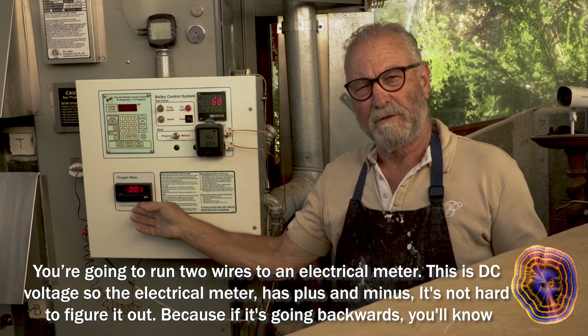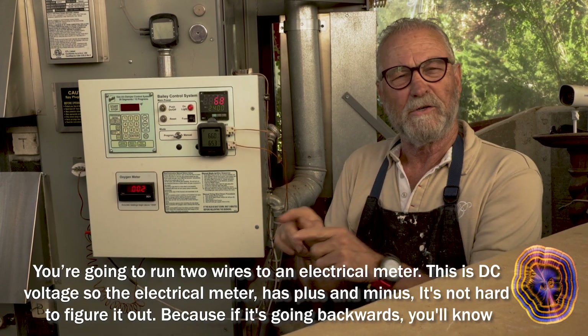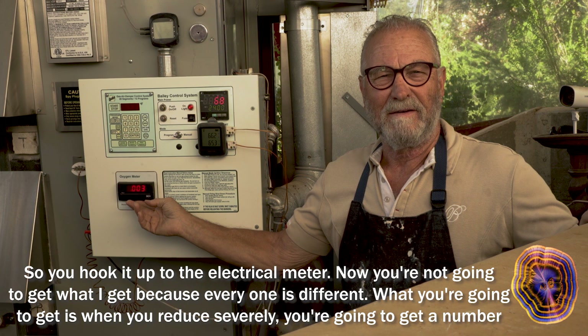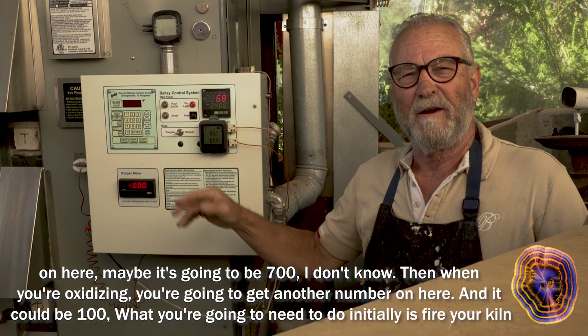You're going to run two wires to an electrical meter. This is DC voltage, so the electrical meter has plus and minus. It's not hard to figure out — if it's going backwards, you'll know. Now, you're not going to get what I get, because every kiln is different.